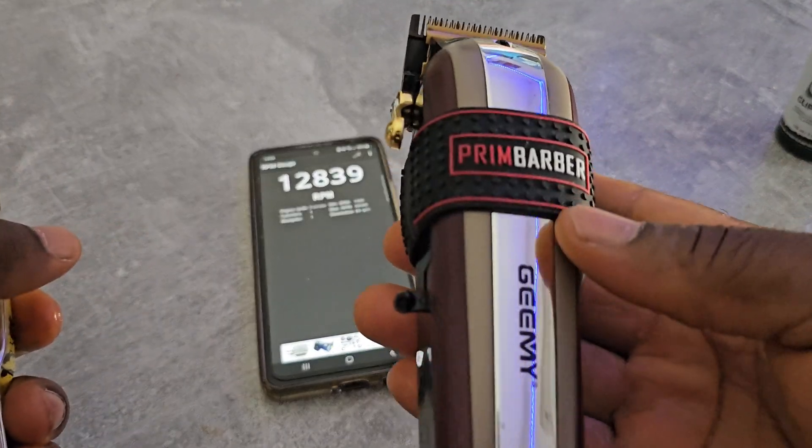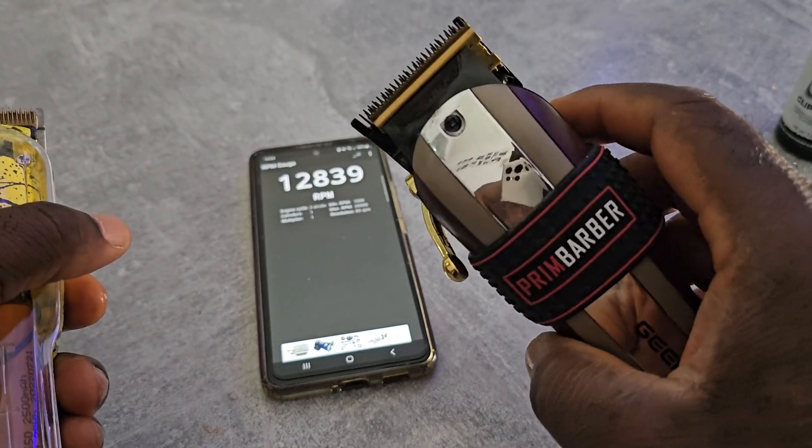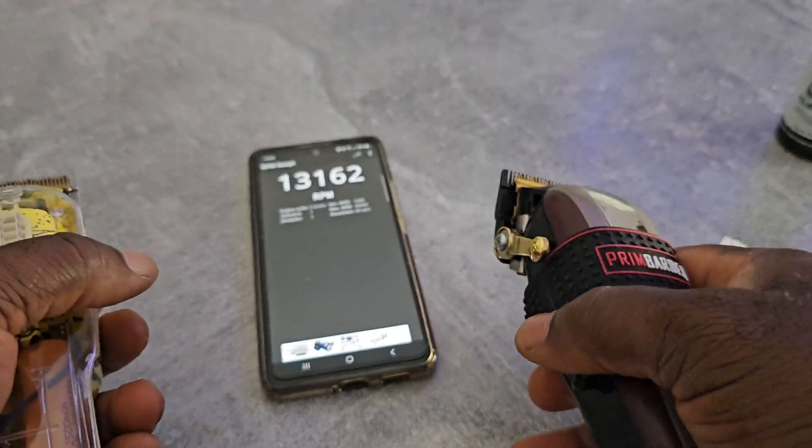This one is my new favorite. I changed the motor, the lever, and the blades on it.